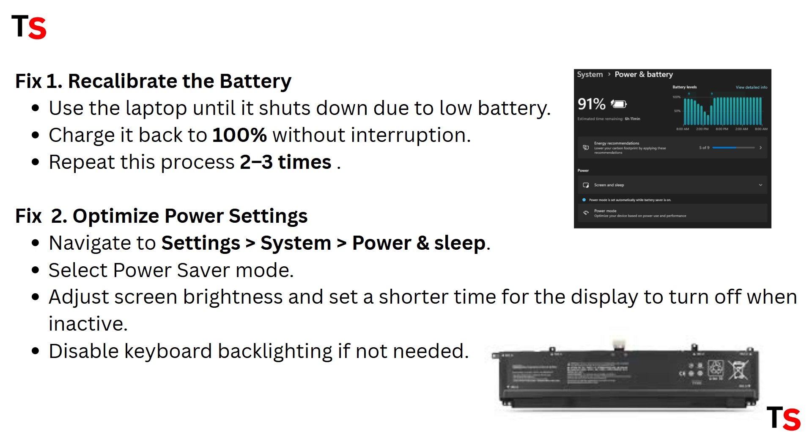Fix 2: Optimize power settings. Navigate to Settings, select System, and then select Power and Sleep. Select Power Saver mode, adjust screen brightness, and set a shorter time for the display to turn off when inactive. Disable keyboard backlighting if not needed.